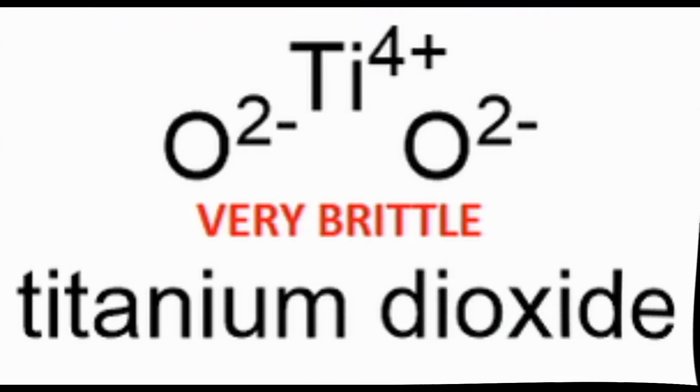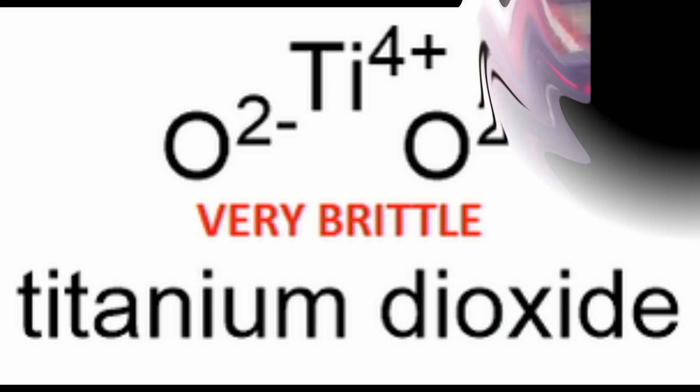When titanium is heated, it becomes highly reactive and easily combines with oxygen, nitrogen, hydrogen, and carbon to form oxides. These oxides are very brittle and embrittle the weldment, meaning the part will no longer be useful.